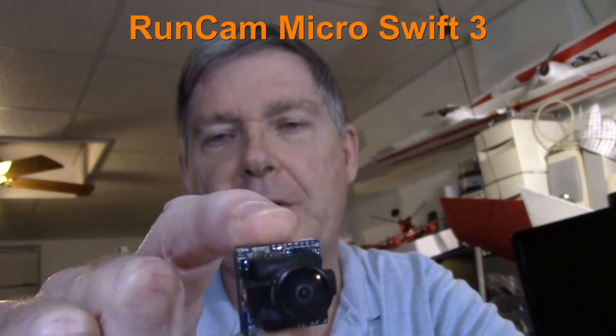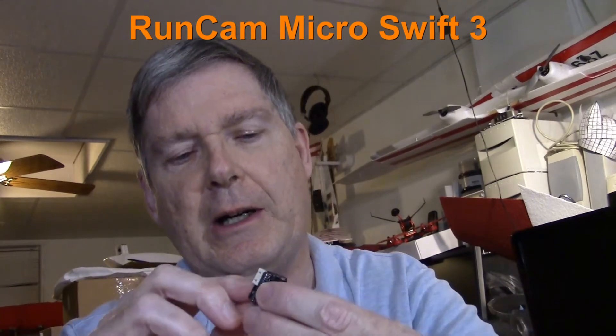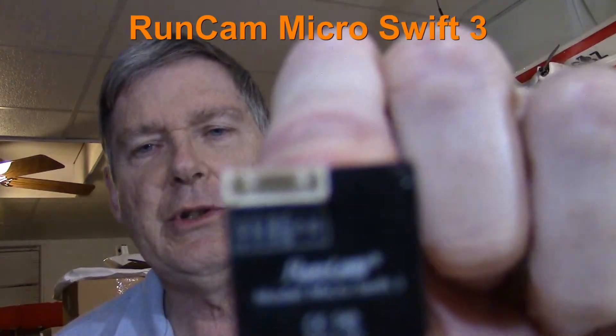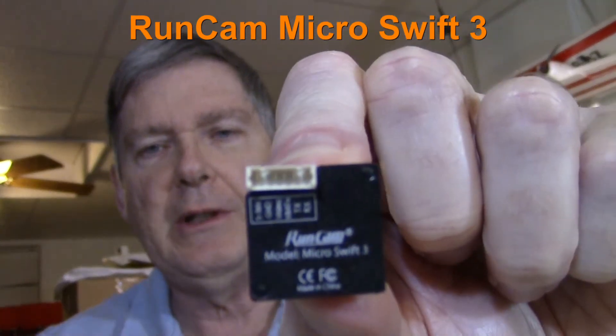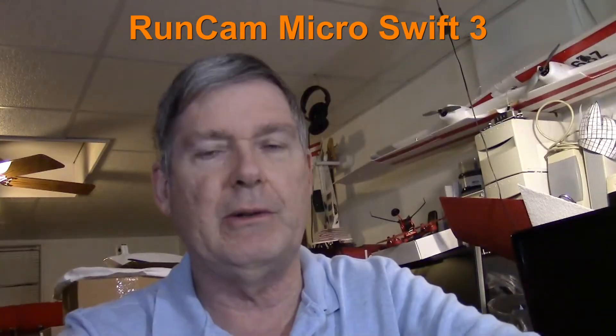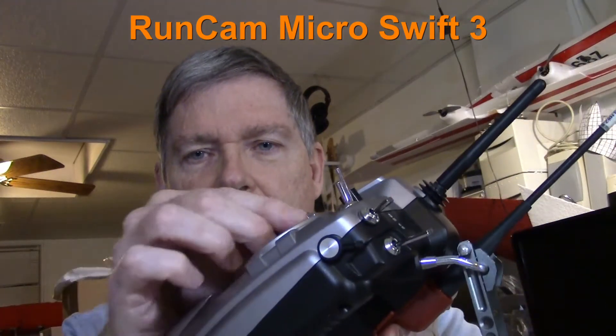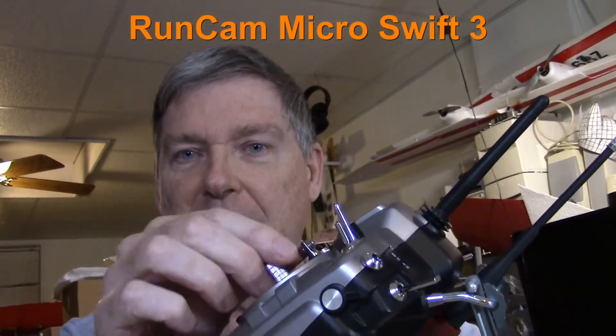The difference between this one and version 2 is this one actually has TX and RX inputs on the back here. I don't know if you can see that, but right in that area — TX and RX. What that does is you can now control your menus from your radio using your sticks. This is new! So stay tuned — I'm going to show you how to wire it up and use those menus with your radio.